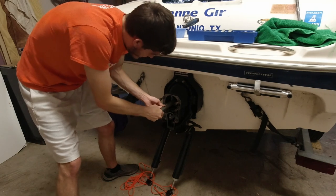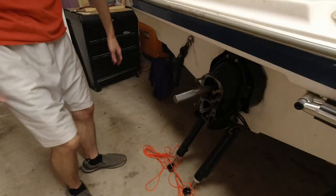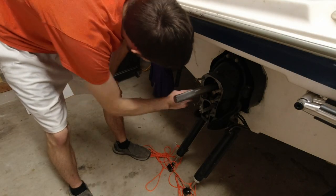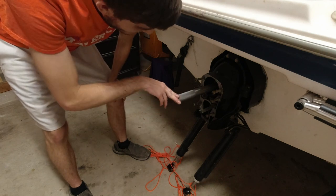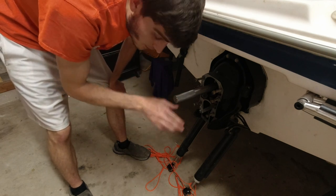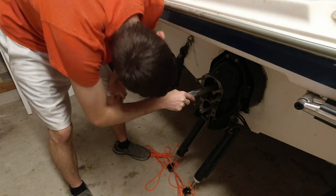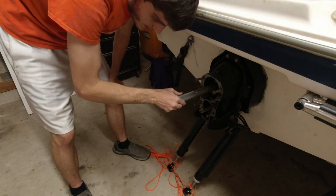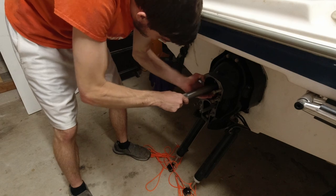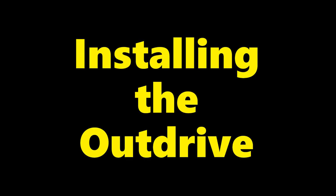There it goes, all the way in. If everything's lined up good, you should be able to spin - whatever this is called - the alignment tool almost freely, without too much resistance. Then you should be able to slide it out. After checking the alignment, we're ready to install the outdrive.